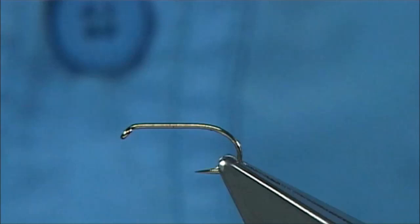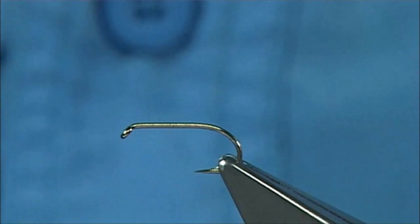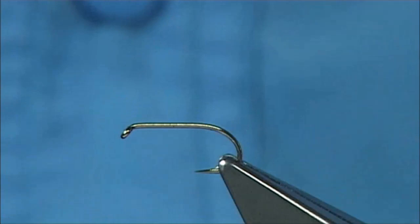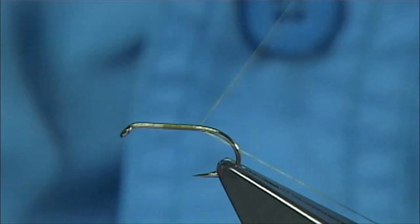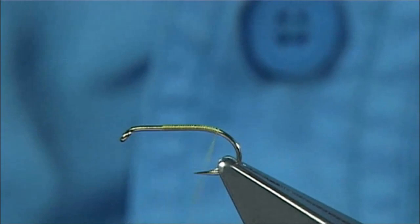The hook I'm using is a Camisand B170 size 12, and I'm going to use a light olive uni-thread. Instead of starting it down at the bend, I'm going to start it just where the body would finish and work my way down, because I'm going to try and keep it really thin — all the way down to this point here, just slightly round the bend, then remove the waste piece.